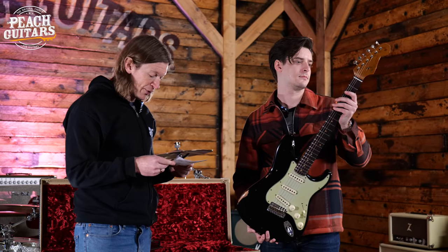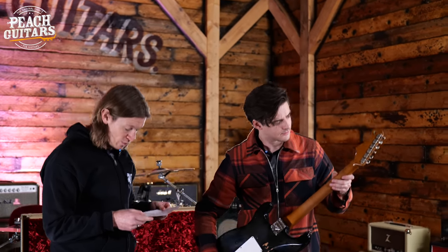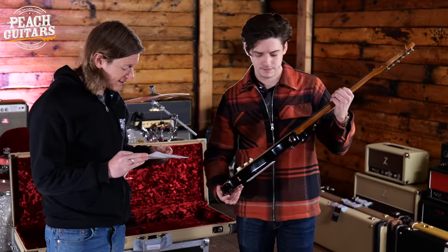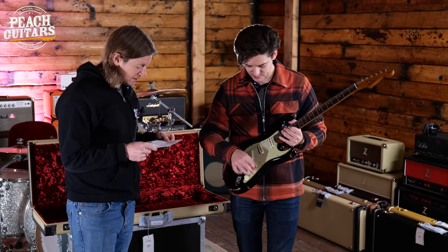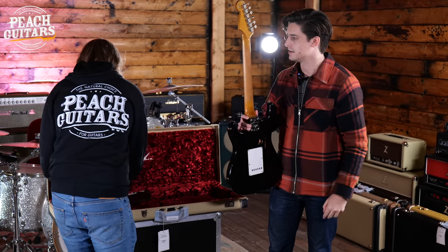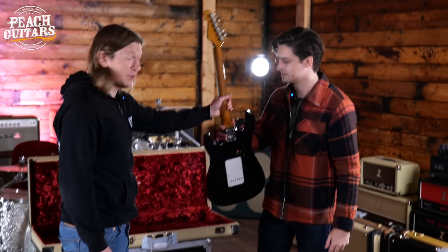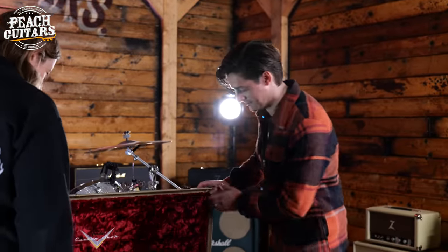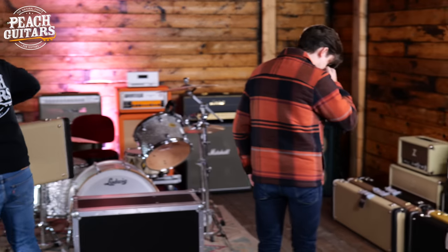So this is a 63 Strat relic — hand-wound Texas Special pickups, all that good stuff. It's a maple roasted quarter-sawn neck with a roasted fingerboard, 63 Strat neck profile with 9.5 radius, 60/105 frets. That's about all you need. Something in my head — that feels like a bigger neck to me. I'm with you on that one. So perhaps there is something in the roasting process. Great guitar, great looking Strat. Now we need some more Tellies — it's been very Strat-heavy.